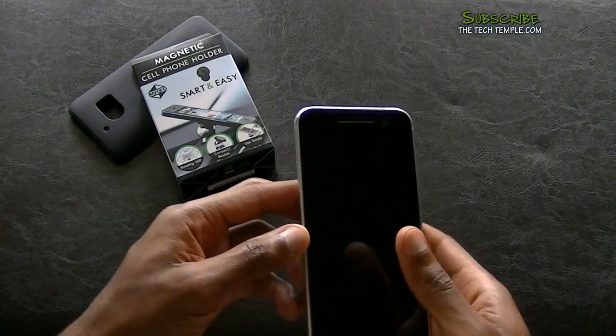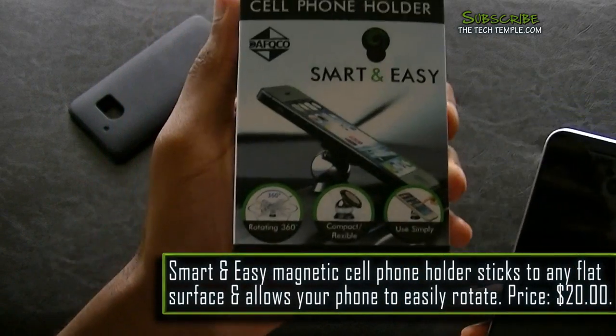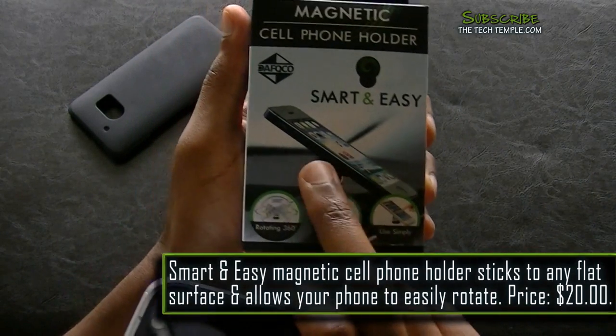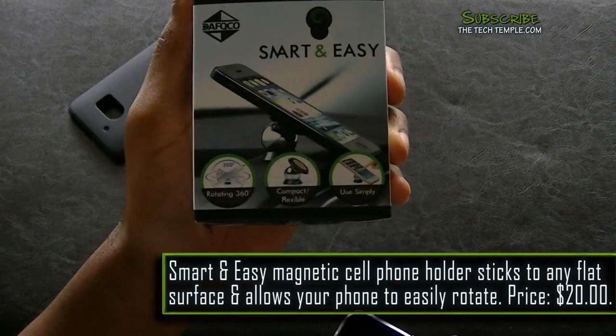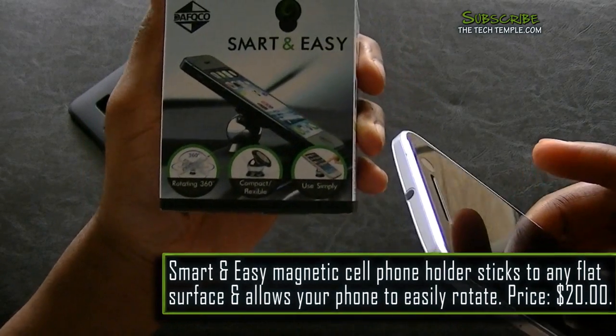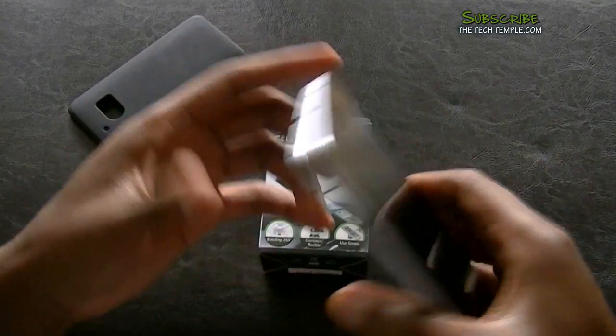But then I came across this new magnetic phone holder — it's smart and easy. You can see right there in the picture: your phone just sits right on the ball, it's a magnet connected to your phone. You can rotate it 360 degrees, rotate it this way and that way freely.